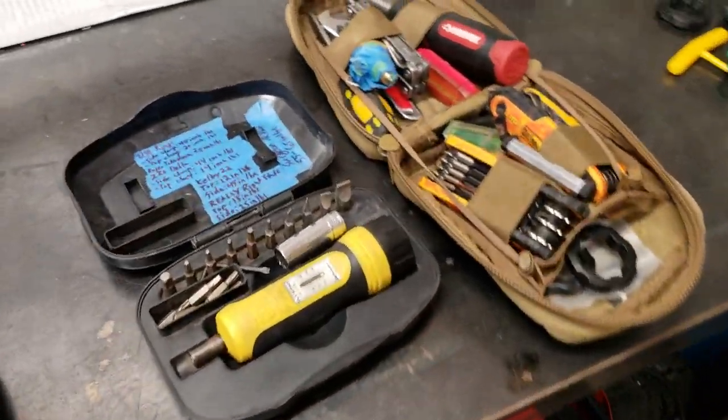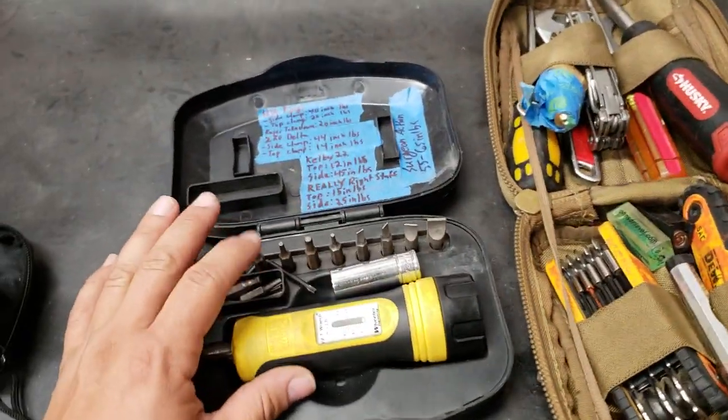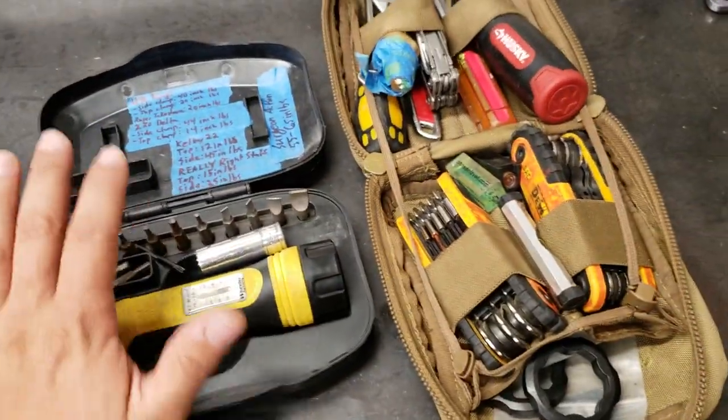Hey guys, it's Nico Detour and I'm gonna walk you through my setup and my new setup — we'll get to that later, but here's our old setup.